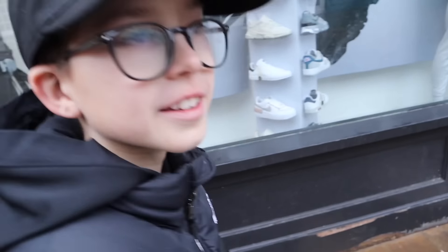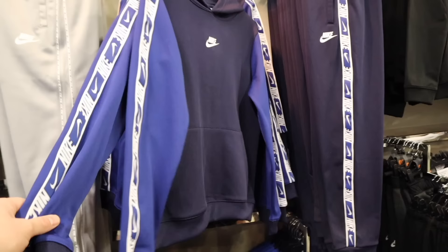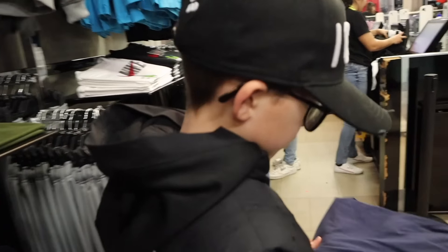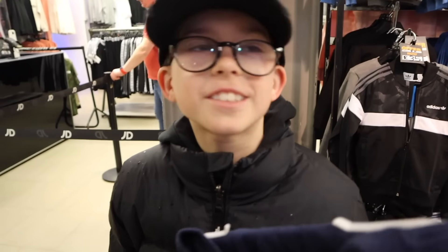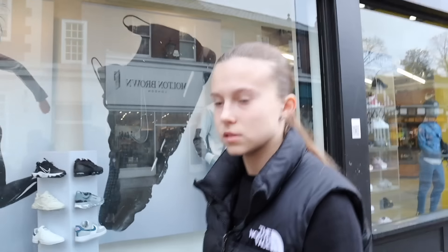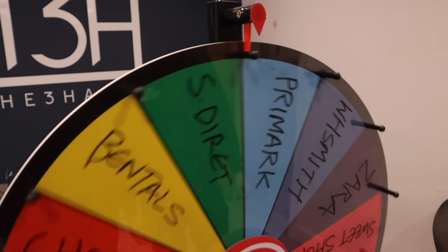Ralph also eyes blue swim trunks but doesn't go for them. Happy with the blue t-shirt, they head back to spin the wheel for round two. Lily spins and lands on Bentley's - the department store with the clothes section. Ralph spins and lands on Primark. Lily was hoping for JD but says Bentley's is good too.